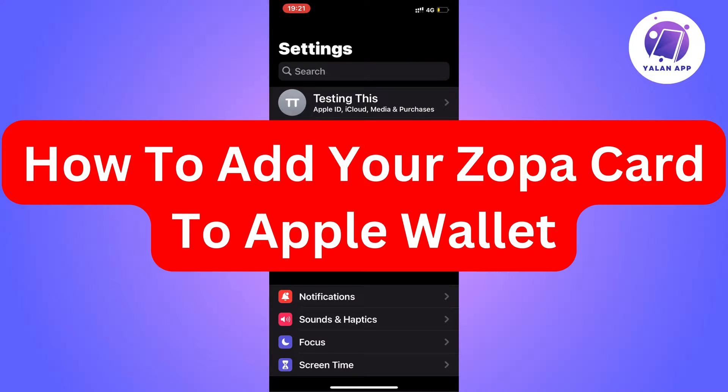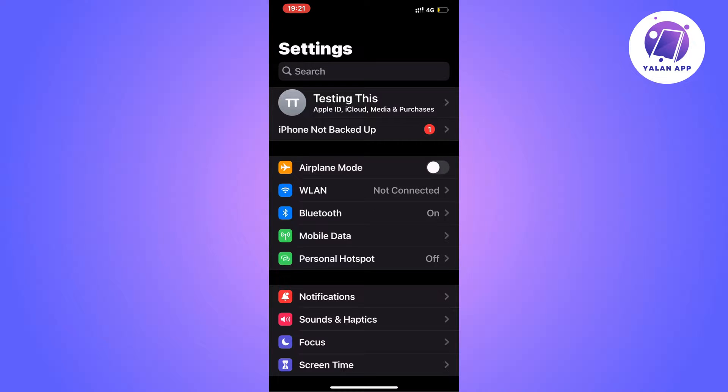Hi everybody and welcome to this video where I'm going to show you exactly how to add your Zopa card to Apple Wallet. It is very important that you watch this video and follow along step by step to make this work.